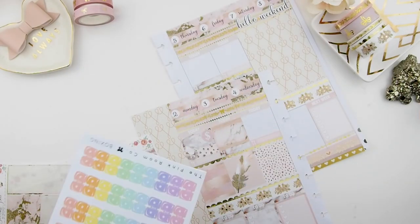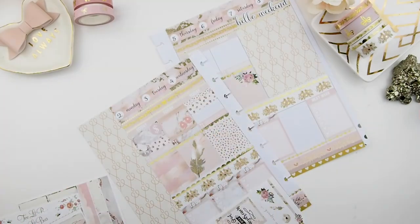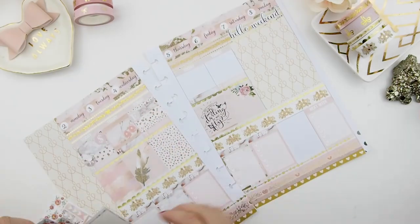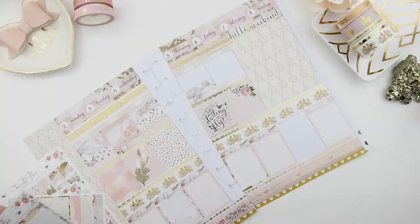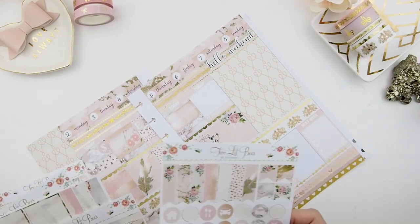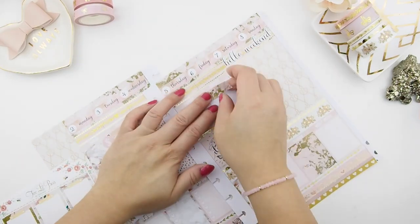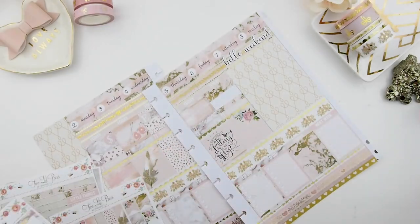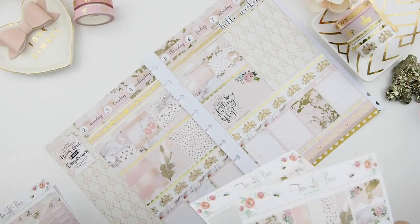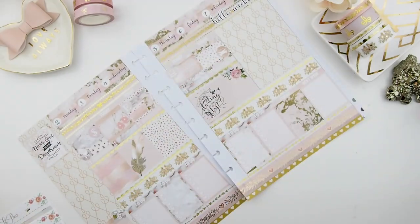Tuesday also has my kickboxing class. Wednesday I decided to do a pre-release sale for my new washi collection, only for those on our mailing list — because it's Washi Wednesday, what a perfect day for a pre-release sale! If you're not on my mailing list, please join — I only send one newsletter maybe once a week or once every two weeks. Thursday is my planning and designing day, and Friday we have an appointment at the car dealership because our car lease is up in a few weeks.